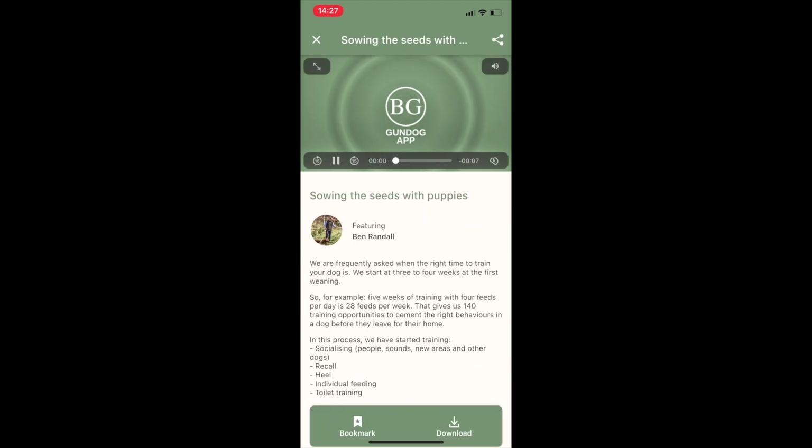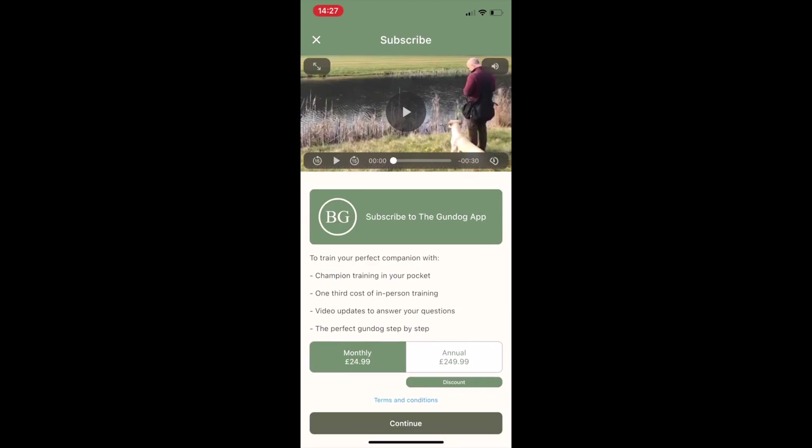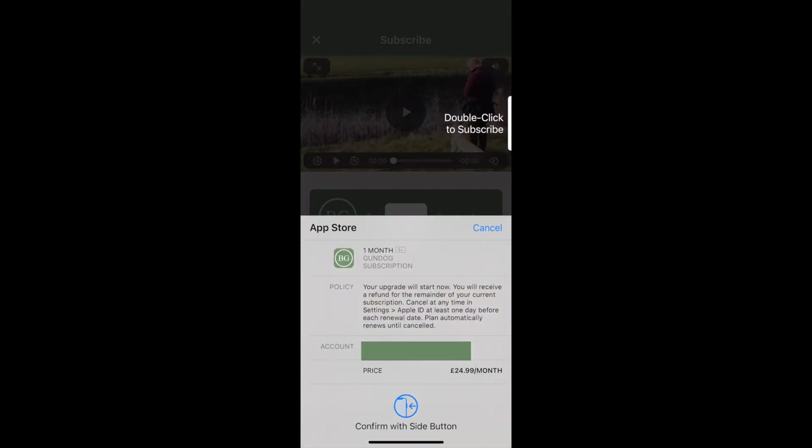If you click on a video you'll be able to watch a short preview, and then you'll be prompted by the app to subscribe. Choose the option that makes sense for you and subscribe.